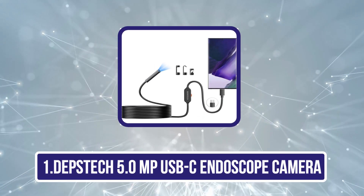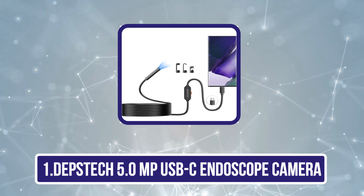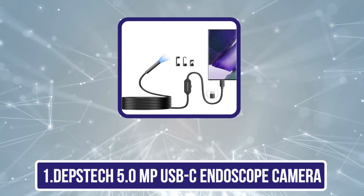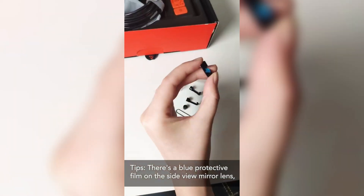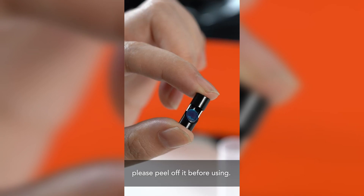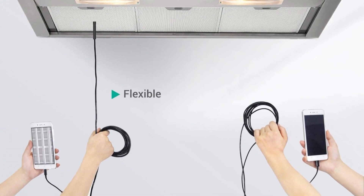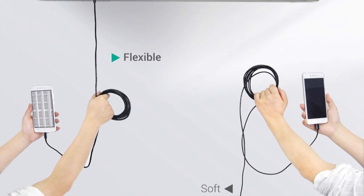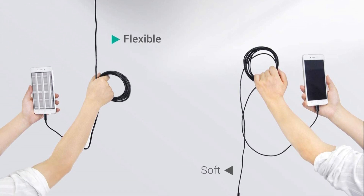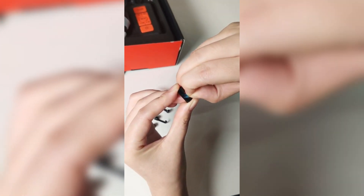Starting with the Depstek 5.0 MP USB-C Endoscope Camera. This USB-C endoscope can work with any Type-C or micro USB interface. It has a semi-rigid cable that can bend and hold its shape while viewing in confined places. With its 8.5mm camera, reaching the crooks and corners of your house won't be difficult. It works on Android 4.4 Plus devices that support OTG and UVC functions.